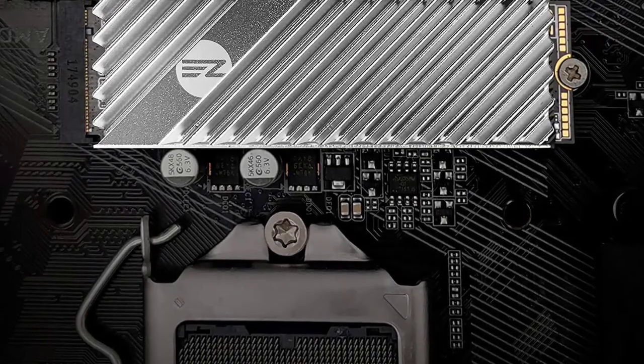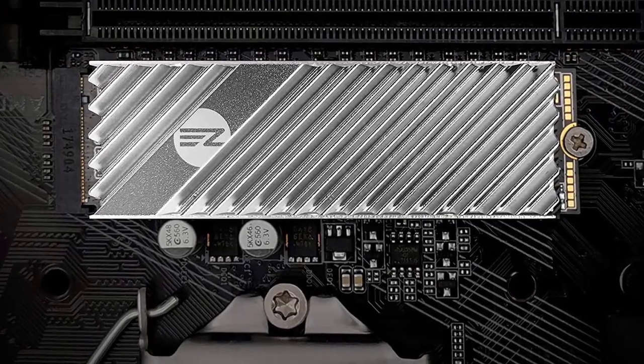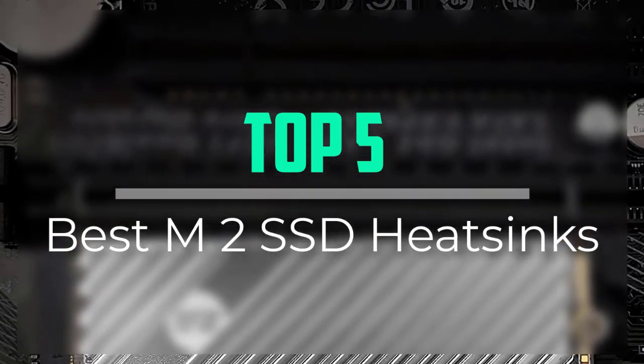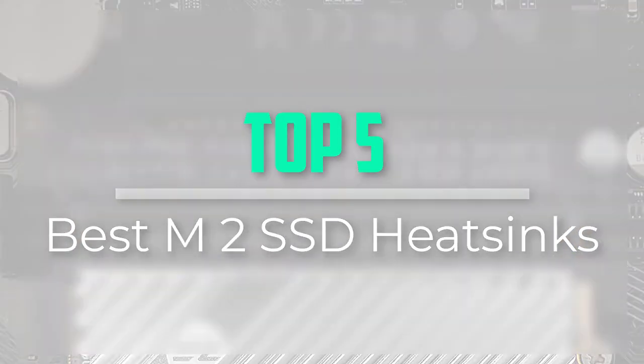Hello everyone, welcome back to our new video. In this video, I will give you more information about the top 5 best M.2 SSD heatsinks that are available on the market.